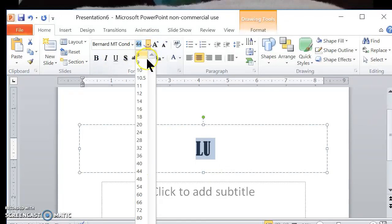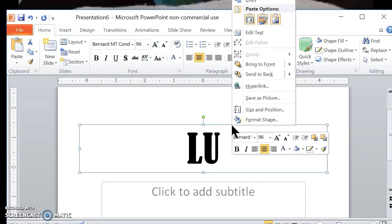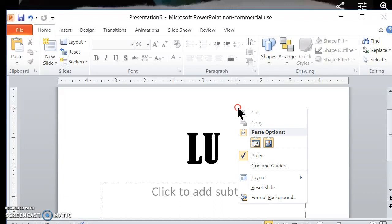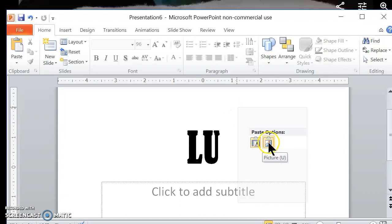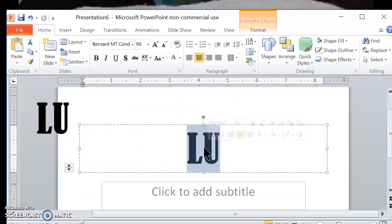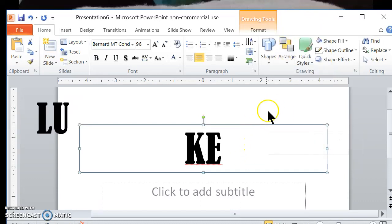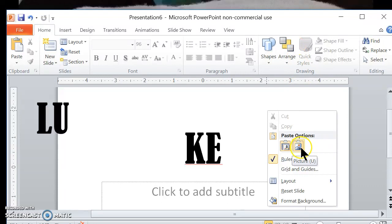I'm going to make it a little bit bigger here, but that's not really going to matter because I'm going to resize it in my SewArt program. So there's my LU. I'm going to copy it and paste it as a picture file using the paste option. Then I'll take the same letters and add KE, do the same thing, copy it, and paste it as a picture file.